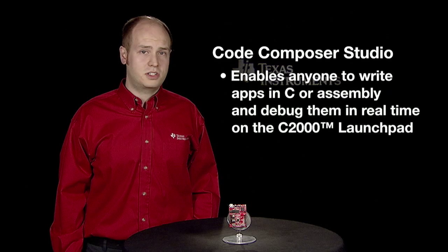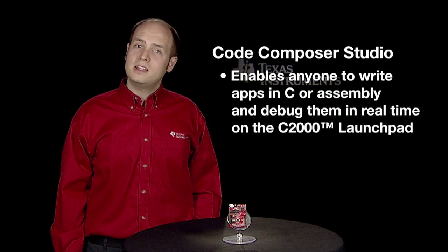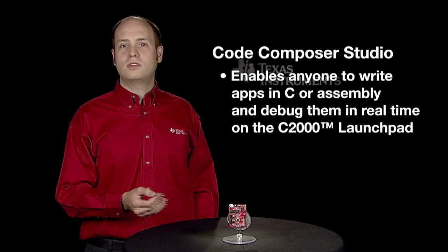A free, downloadable, unrestricted compiler and development environment for the C2000 Launchpad is available in the form of Code Composer Studio. Code Composer Studio enables even novice users to write custom applications in C or Assembly and debug them in real-time on the C2000 Launchpad.